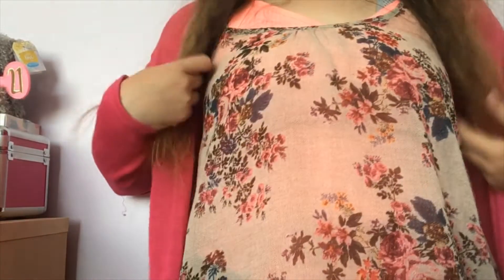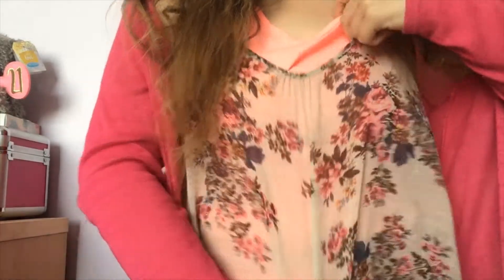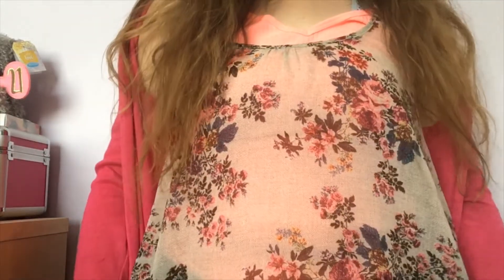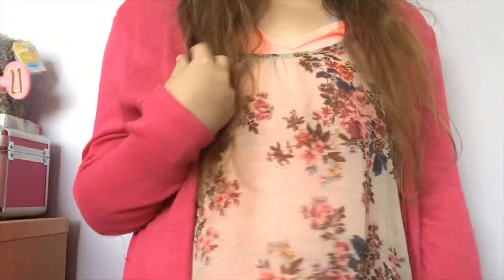The usual ensemble is a floral smock top with a vest underneath. I went with a pink cardigan from H&M, a neon top from River Island, and this rose smock top from Primark. I'm also wearing blue jeans from Dorothy Perkins and baby pink plimsolls from H&M.